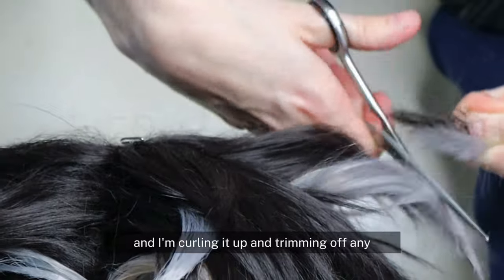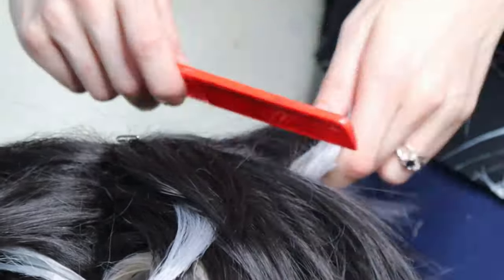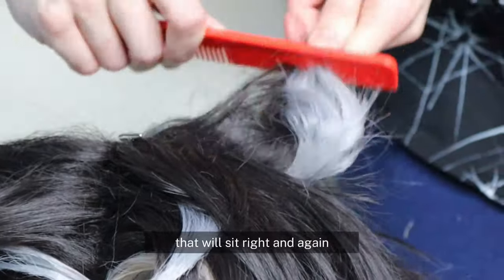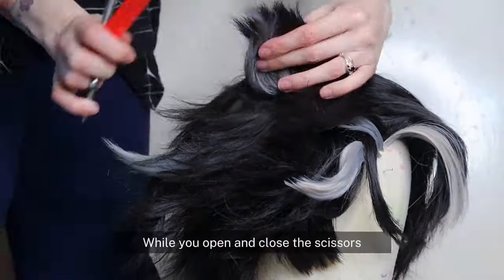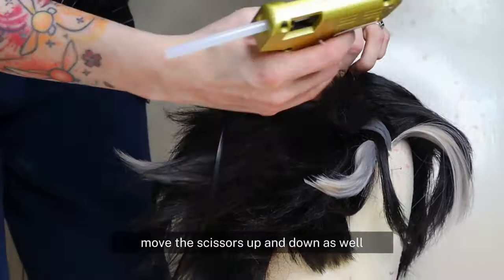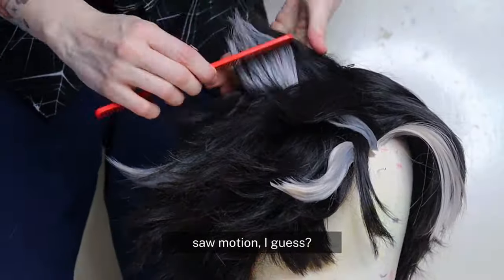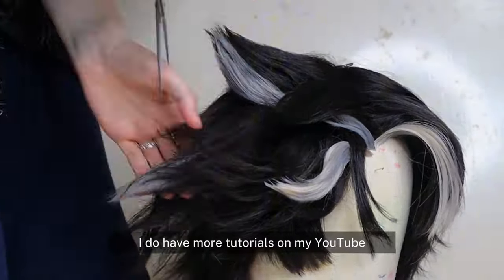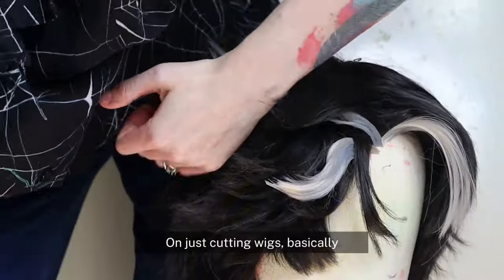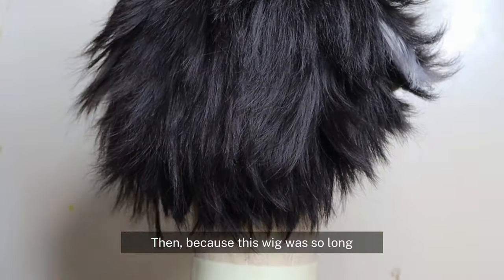I'm curling it up and trimming off any excess to get it to the exact shape that will sit right and match the reference image. When cutting wigs, remember to open and close the scissors while also moving them up and down — it's kind of like a saw motion. This way you won't get any straight sharp lines. I do have more tutorials on my YouTube just about cutting wigs if you want a more in-depth tutorial on that.